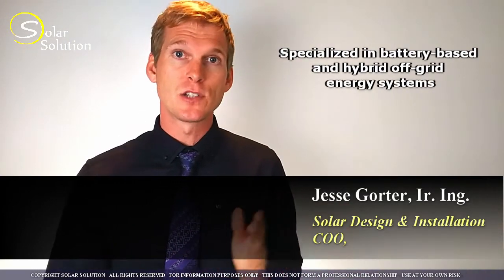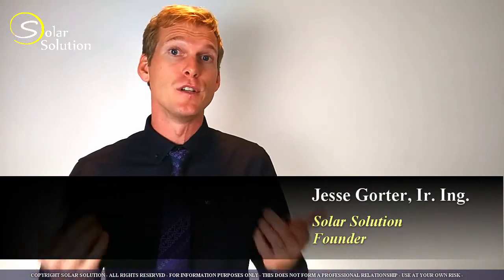Before we go ahead, let me introduce myself. My name is Jesse. I'm a renewable energy engineer and I'm specialized in battery-based off-grid solar energy systems. I have run companies in the design and installation of off-grid systems and have held the position of energy officer for the United Nations. I founded the company Solar Solutions, through which I share my knowledge and experience through videos such as this one, through seminars, online articles, and personal direct services on my website.